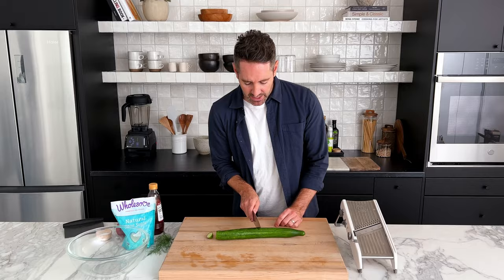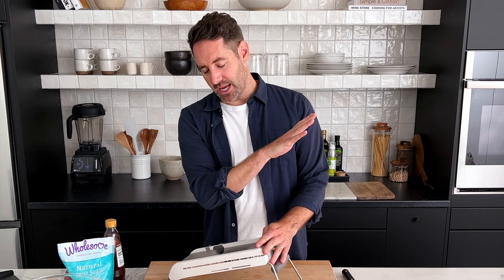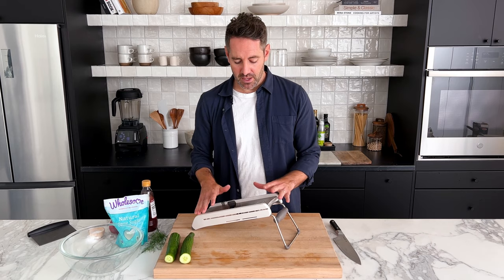Next, you need to cut the cucumbers into very thin slices. My tool of choice for doing that is always going to be the mandolin, because it makes perfectly consistent cuts every single time. You could cut your finger — that's the only downside — so you just have to be careful. If you don't have a mandolin, you could just use a regular knife. Your cuts will probably not be as consistent, but that's okay.